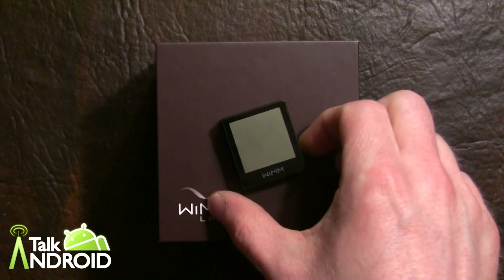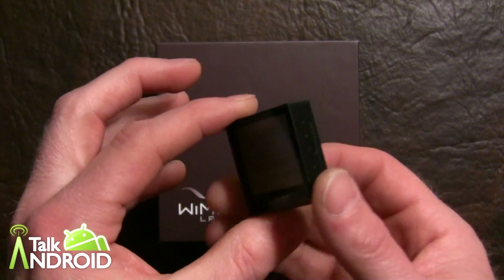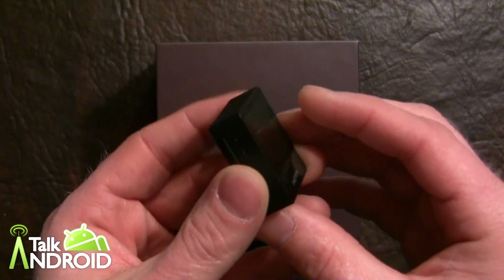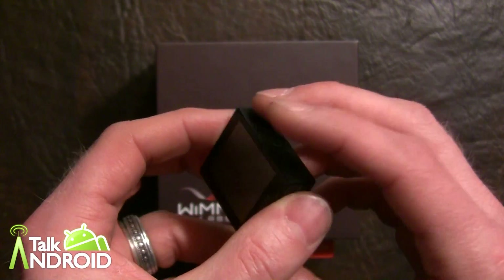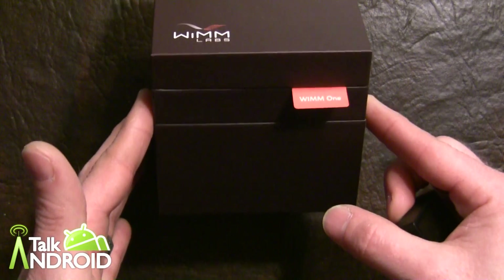Actually, in a sense, this doesn't have to be a smartwatch — it's actually a module in itself, a little mini computer, where you can put it on a keychain or whatever, but most people will be utilizing it as a watch. Let me first show you the packaging that it comes in.